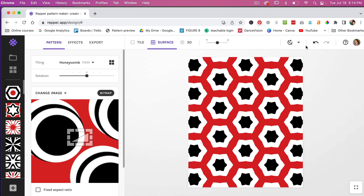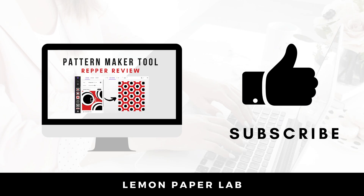This is definitely a cool tool — if you love patterns, check it out. I love creating patterns in Photoshop, but Repper is a great tool as well and can help you create unique repeats that are difficult to achieve in Photoshop. Anything you create in Repper can be used for print on demand or sold as digital scrapbook paper — great possibilities. I'll leave my affiliate link in the description. Thanks for watching — if you liked this video, give it a thumbs up and leave a comment. This is Trisha from Lemon Paper Lab — see you next time!